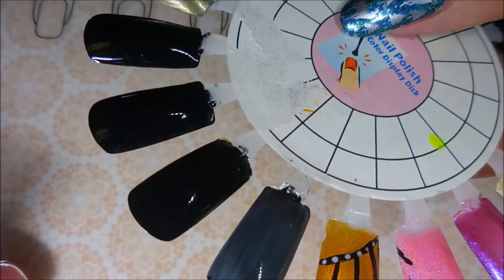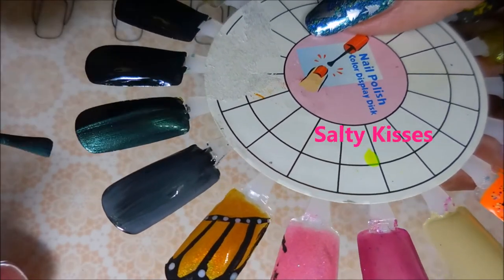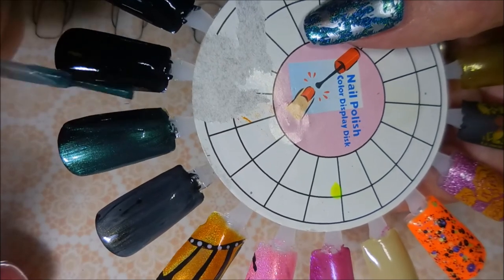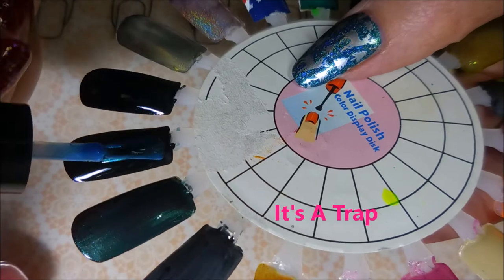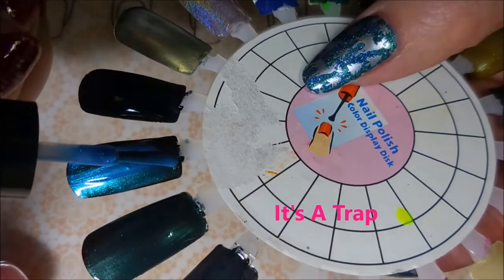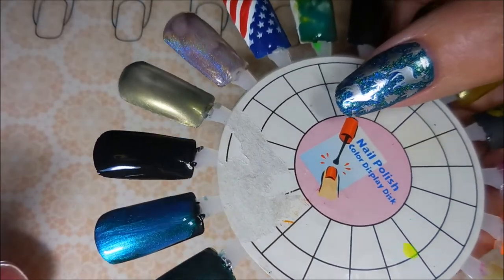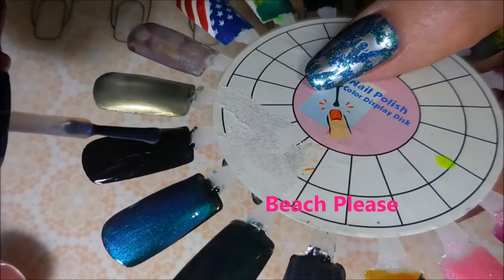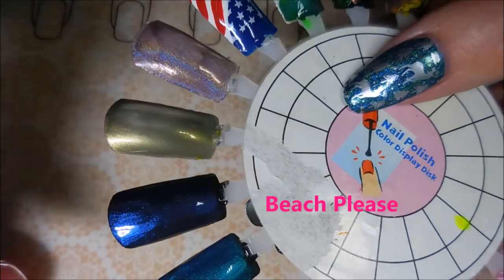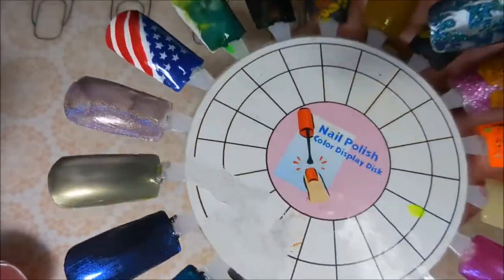Moving on — here we go with Salty Kisses, and this one does look really good over black if you're into this sort of layering thing. And here we go with It's a Trap — the more bluey-purple one — this one looks really good over black too, really like that. And finally Beach Please — in the bottle it totally looks pink, but on the swatch wheel it's more purpley-blue with a little bit of a pink flash to it, and I really like this one over black also.